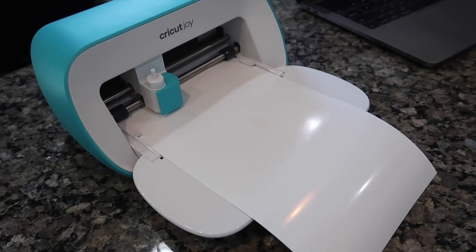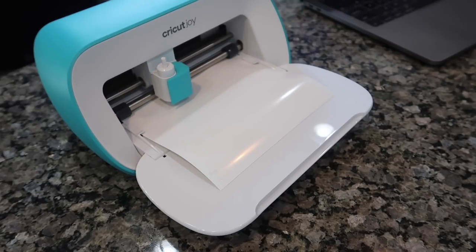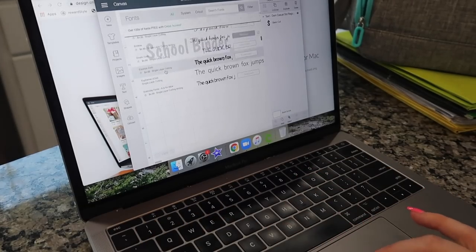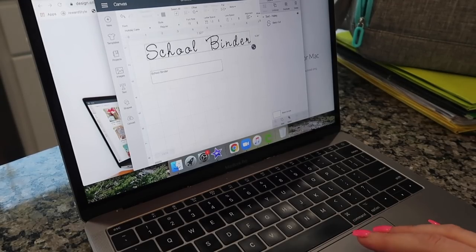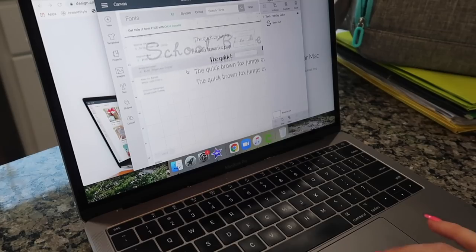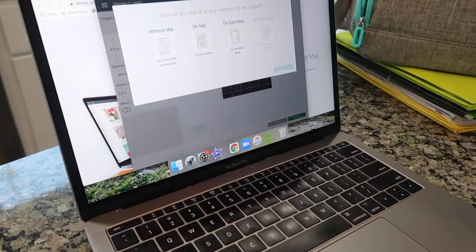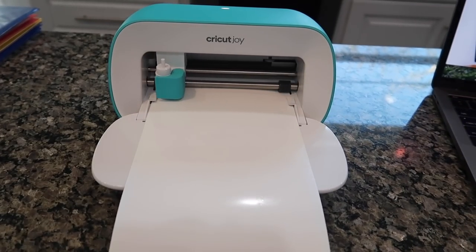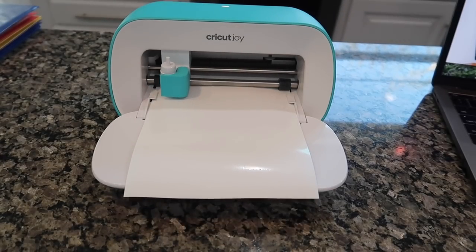The Cricut Joy is Cricut's smallest smart cutting machine ever. It has a little carrying case so you can honestly take your Cricut Joy anywhere with you. You can use your phone or your computer with Cricut Design Space to pull up your projects that you want to cut, and it is super easy to use. Because of the design, the Cricut Joy uses Cricut smart materials which are different from other vinyl and paper. These materials are designed to work without a cutting mat, so there's less to buy and transport.